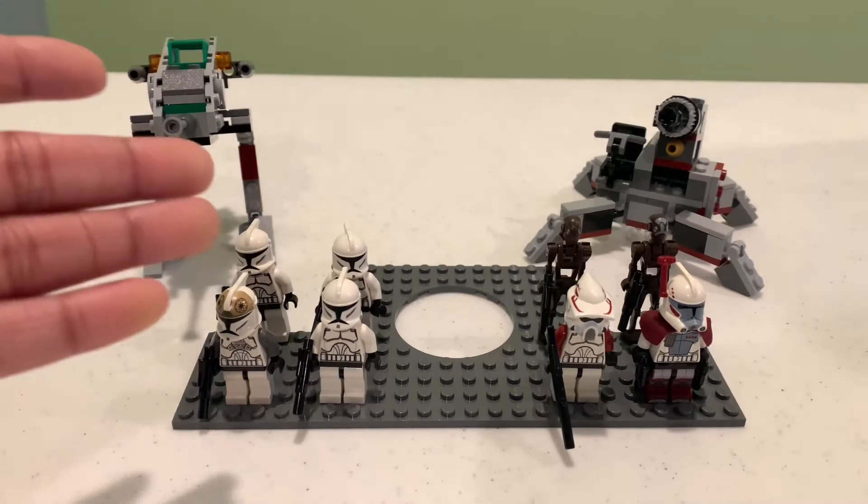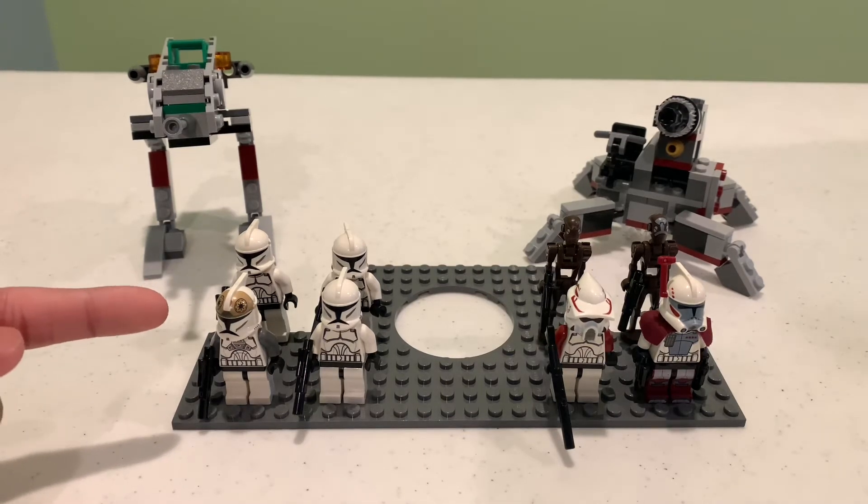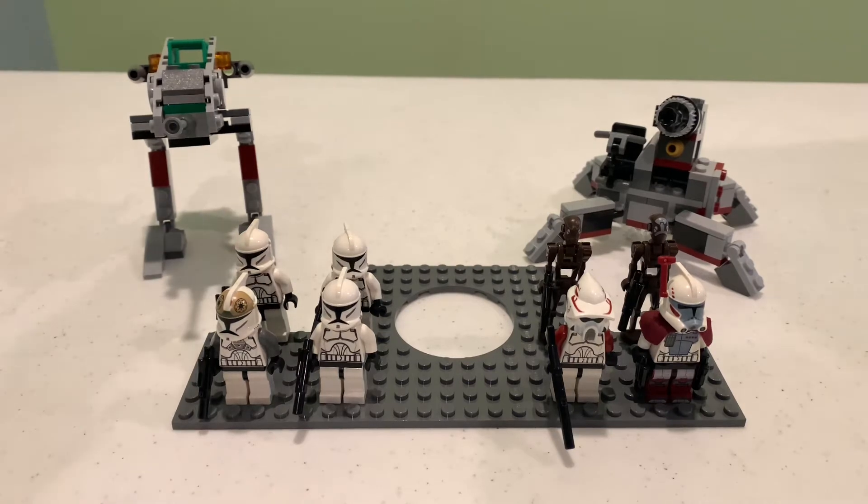So this right here on the left is the 2009 Clone Walker Battle Pack. I've been wanting this set for a long time. I personally love it, especially the minifigure selection — it's just amazing. I love these Phase One animated clones. You can also make one of them a commander, which is absolutely awesome.